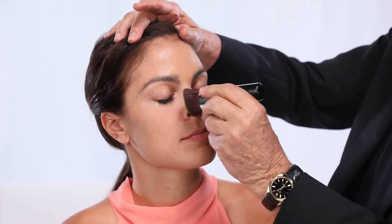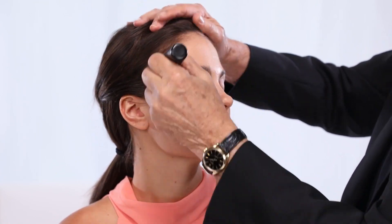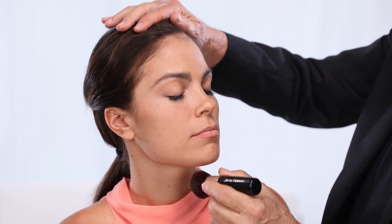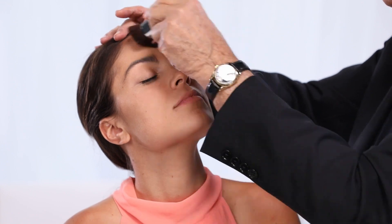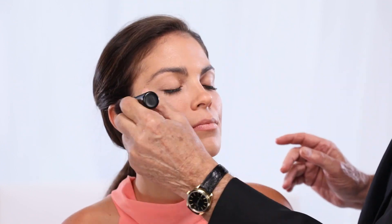It actually becomes mistake-proof — you can't make a mistake. You just go over your entire face. I didn't even have to go back and add more foundation; there's enough for the entire face. I'm looking at her skin now and honestly she looks absolutely amazing.